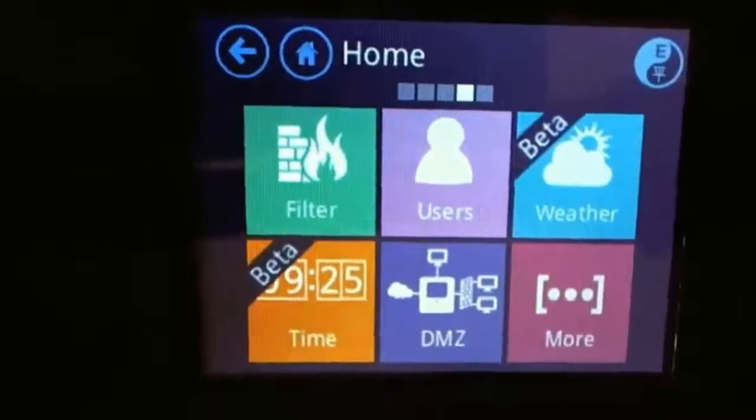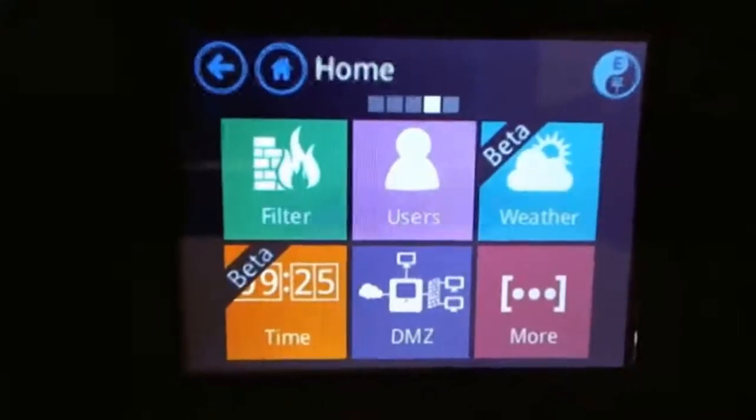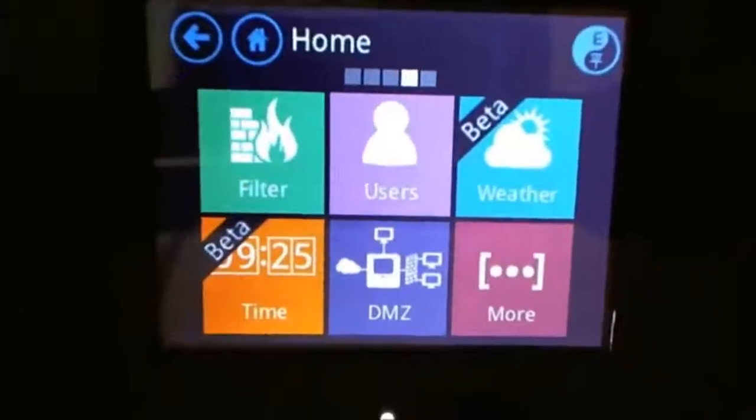You can also get into beta options like the time, so it will display on the screen. If it's just sitting in your living room with the screen on, it's kind of a conversation piece — people ask what that cool little piece of technology is. Hitting the weather option will come up as well.